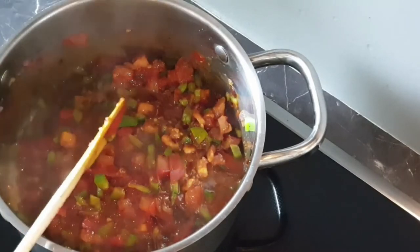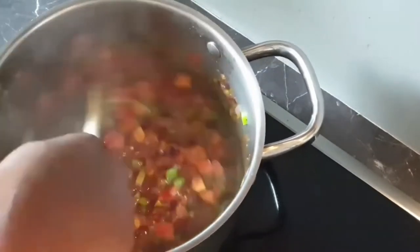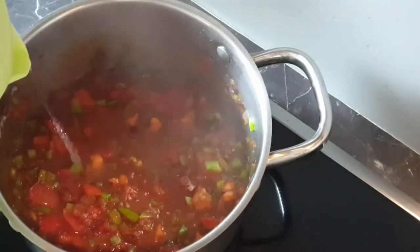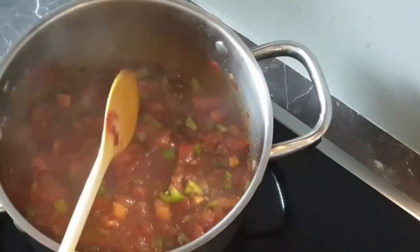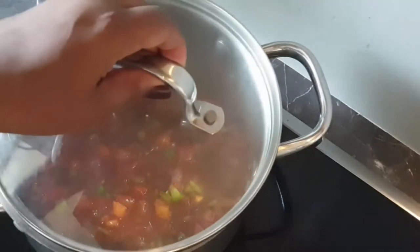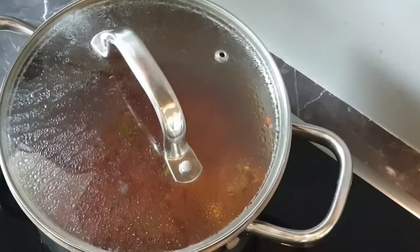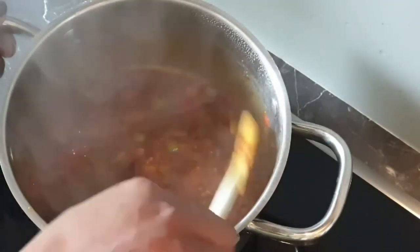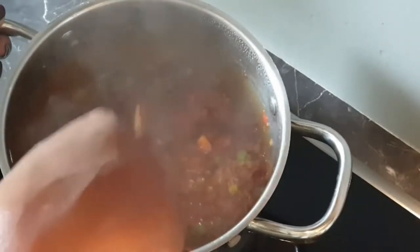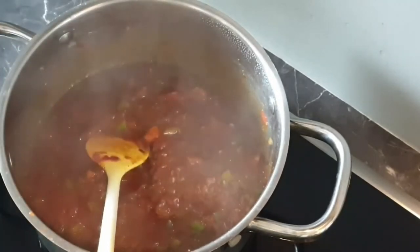Now I'll add in my tomato paste. Cover your pot with your lid and let your tomatoes simmer. My tomatoes have been simmering for around two to three minutes — let's check them. We are cooked now, we have a thick paste. Very nice color coming off.